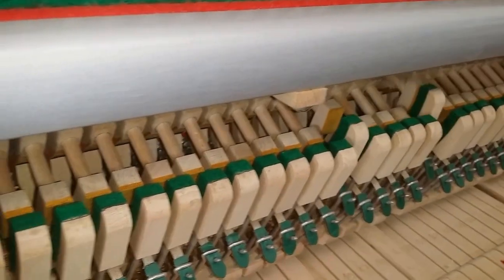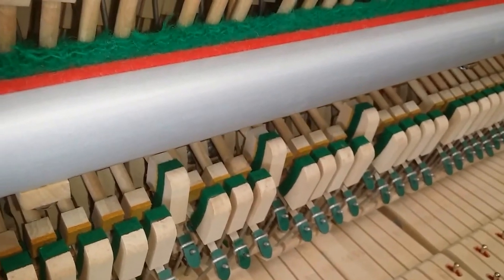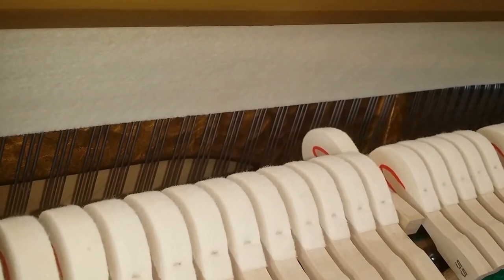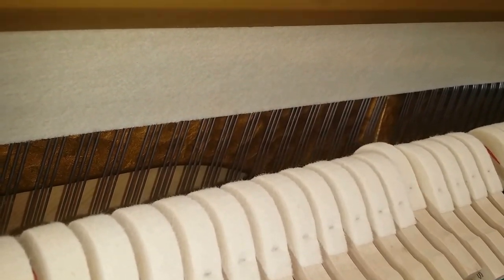It'll be great even for practicing if you're going to play on a grand at concerts — it has almost a grand touch to it. Of course, it's not as good as a grand; it doesn't have the same control with the repetition lever, but it is as good as you can get for an upright.